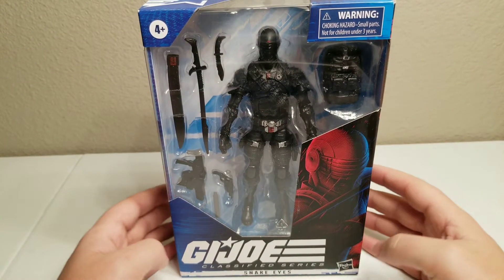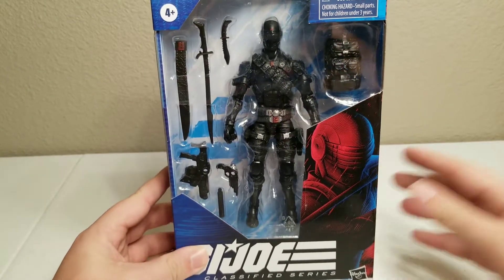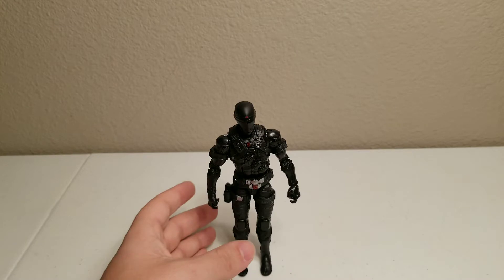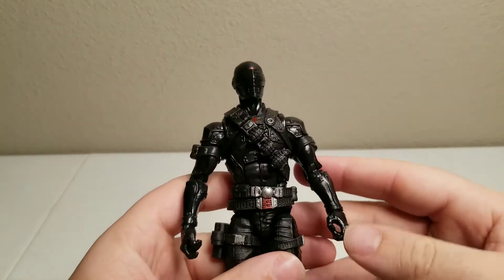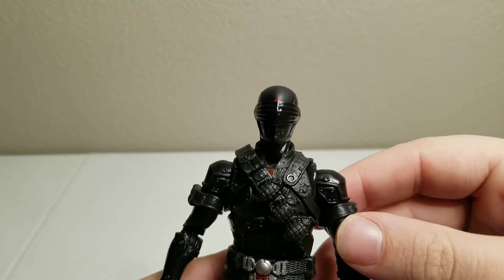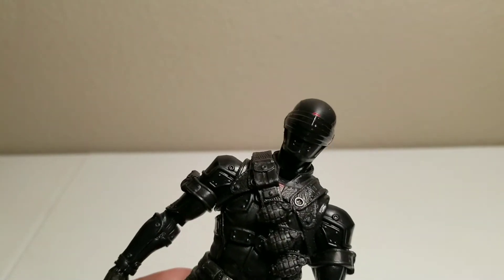Today we'll be looking at Hasbro's GI Joe Classified Series Snake Eyes figure. Now that we have him out of the package, we can get a closer look at him. With him being all black, it's throwing off the lighting, but we'll see how well we can get a good look at him.